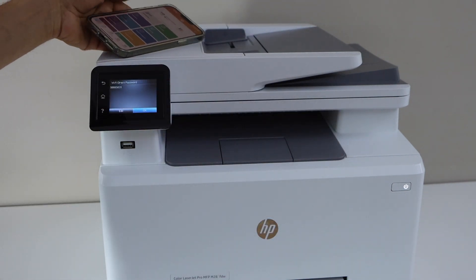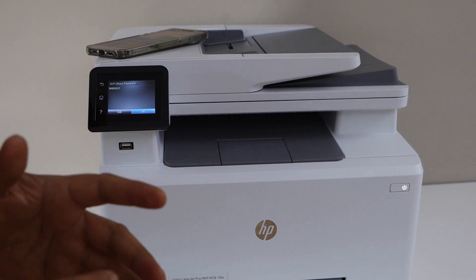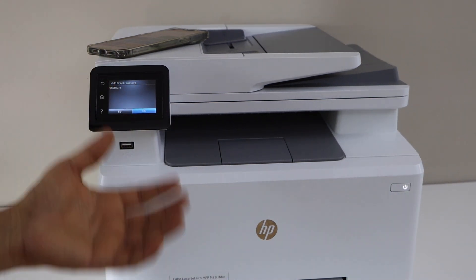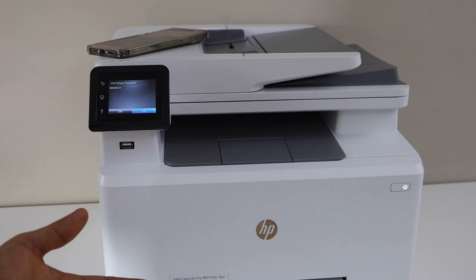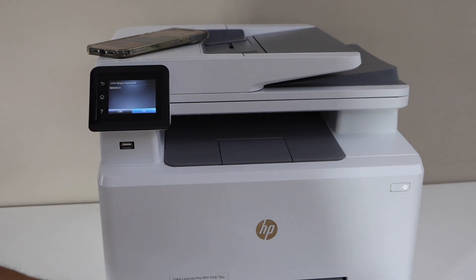So this way we can set up the printer using two different methods. If you have a home Wi-Fi network, use the Wi-Fi setup. If you just want to connect directly with your smartphone, use the Wi-Fi Direct setup. Thanks for watching.